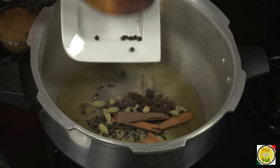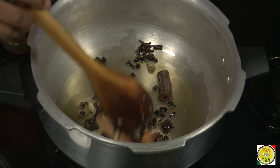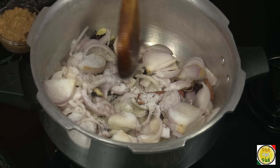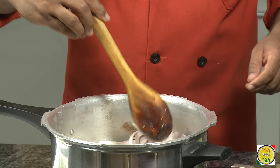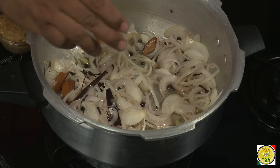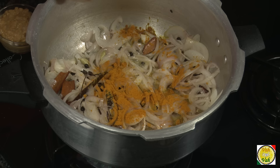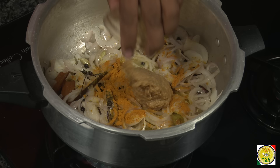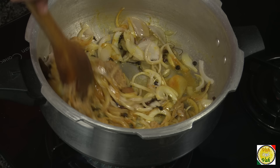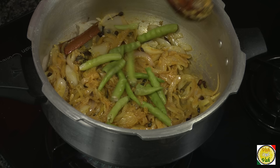Add two tablespoons of ghee to the pressure cooker. This is the half-quantity of whole spices I separated — add them here. Once these spices sizzle a little bit, add the sliced onions. You can chop them too — no big deal. Add salt and let the onions become slightly golden in color. I've taken around two big onions. Add a little bit of turmeric — not too much — then ginger garlic paste, about three tablespoons for one kg of meat. Add green chillies, just cut into two pieces.